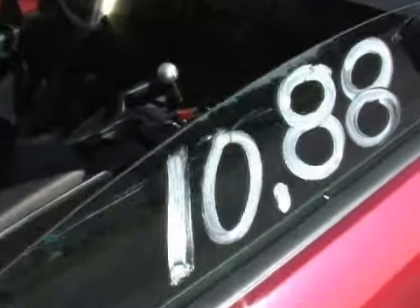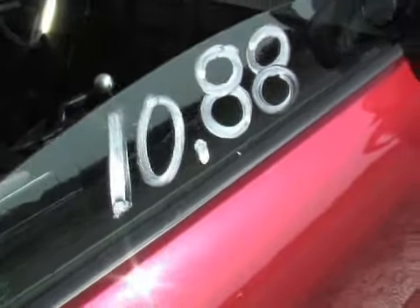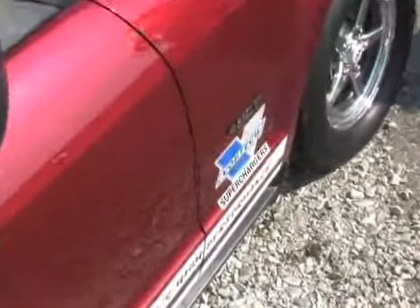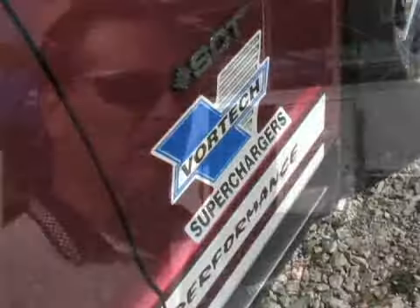It looks like Paul from Paul's High Performance has gone that route and has a car here on display at World Ford. This particular car has got a completely bolt-on kit, just a regular production kit that we put on the car. We're running race fuel and more boost, so it's like 16 pounds. This car makes 500 horsepower at the rear wheel.